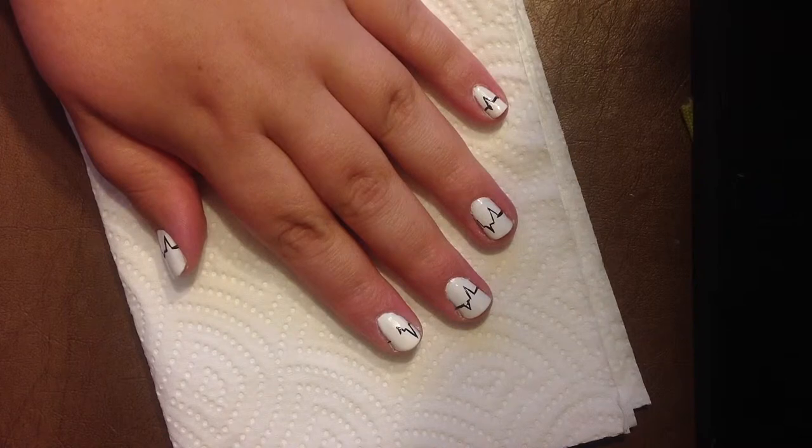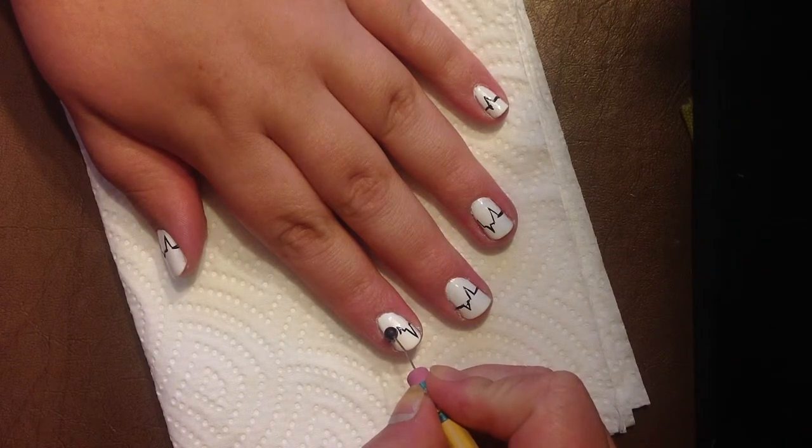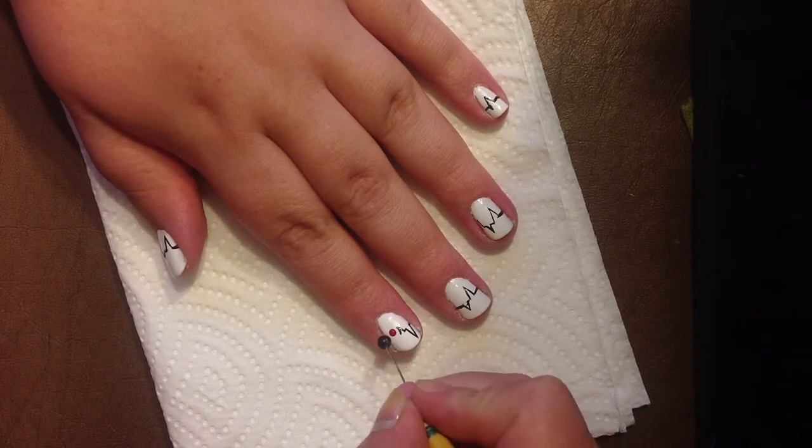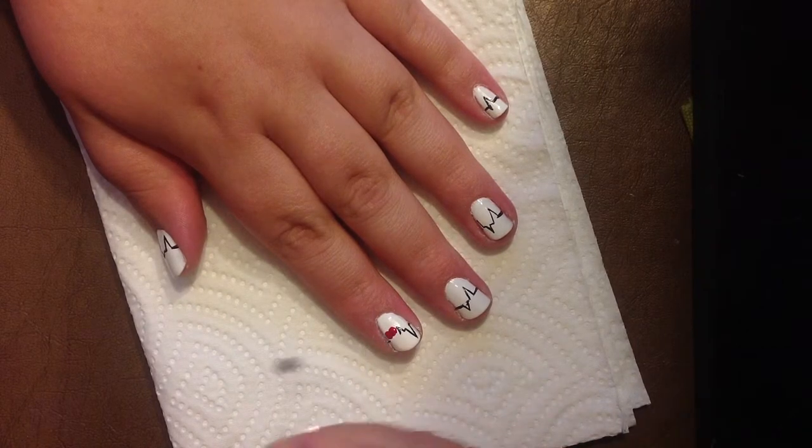If you don't have a dotting tool you can just take a pencil and stick a pushpin in the bottom of the eraser of the pencil. Then you're going to dot on two red dots and then you're going to take your brush and connect the dots and make it a heart.